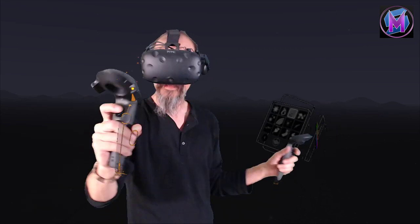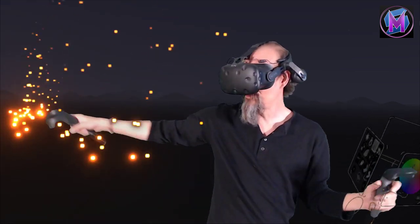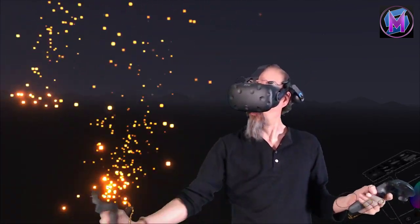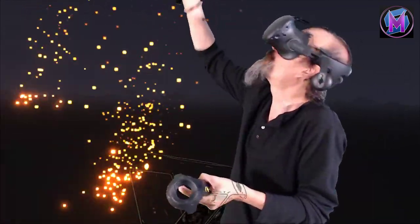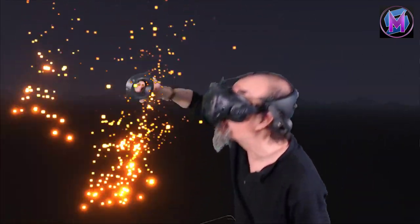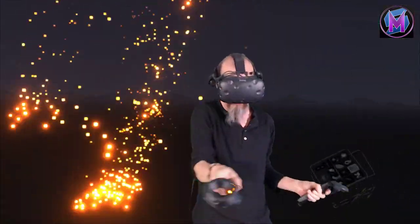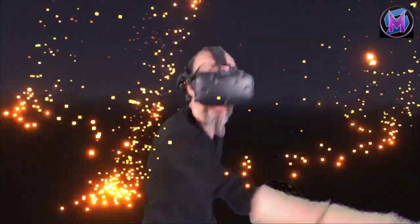Embers plays nicely with the fire tool because it adds sparks. Wherever you paint, sparks come from that point. So if I paint a lot in one place, it creates a bonfire of embers. They actually go up fairly far, but I could paint upward to extend their range even further. Or if I paint across, you can see it leaves a trail of sparks behind you.